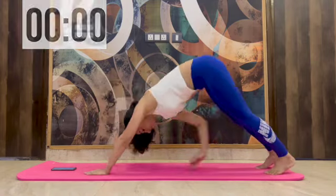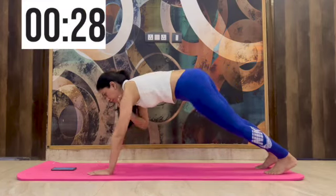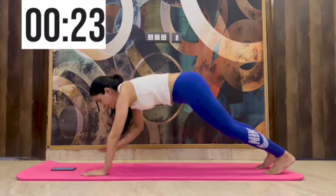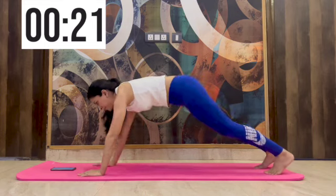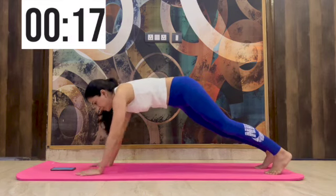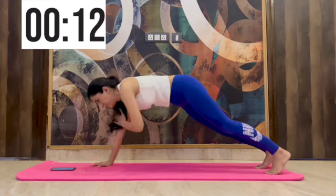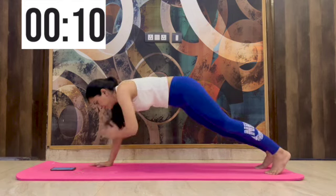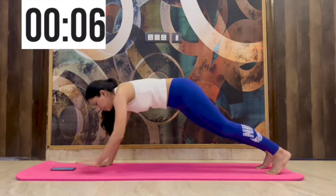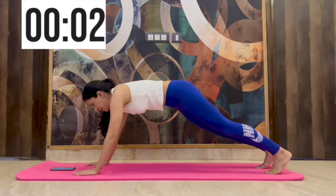We change to the next plank now, doing shoulder taps while still maintaining the plank position. If you hold on to one kind of plank it'll be very difficult — past 30 or 45 seconds you might want to give it up. But while you keep changing the planks, you'll see that you are able to do this easily.